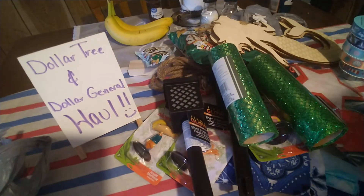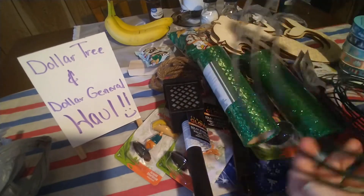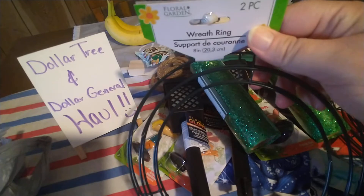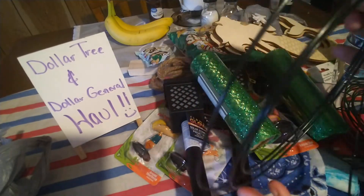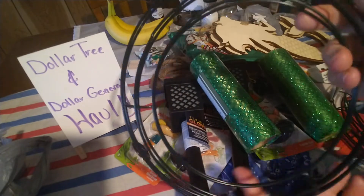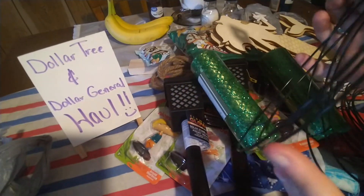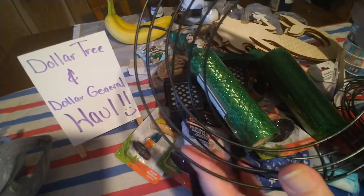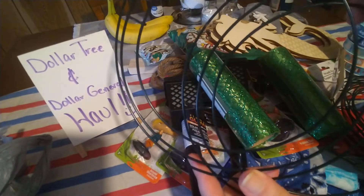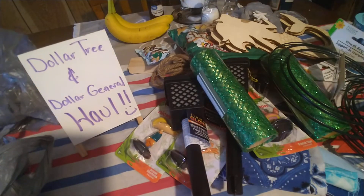I also picked up some 8-inch wreath rings that Dollar Tree has. You get two in a pack for $1.25 — I never realized that! Me and my husband were there yesterday and he pointed that out. Two is definitely better than one, so I grabbed some. That is it for Dollar Tree, so moving along to Dollar General.